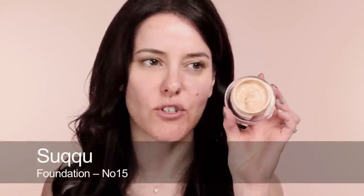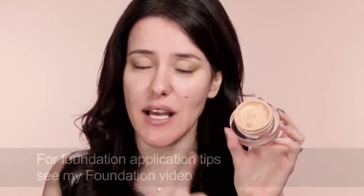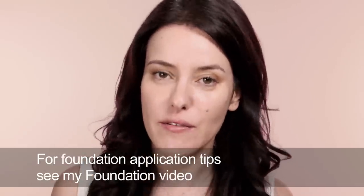For foundation I'm going to use this Sucu foundation. It's quite thick but you can work it really nice and thin and natural looking. The reason I'm choosing it is because I've worked with it quite a bit and it's very long lasting — that's my main criteria. I've applied a nice thin layer and really long lasting makeup, which bridal makeup needs to be, is all about thin layers really expertly applied and worked into the skin, with nothing sitting on top.